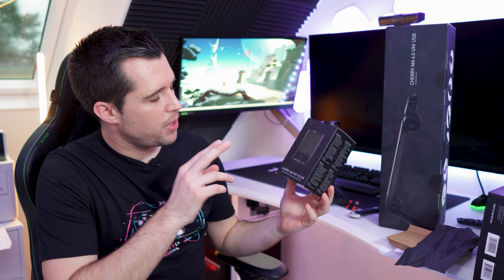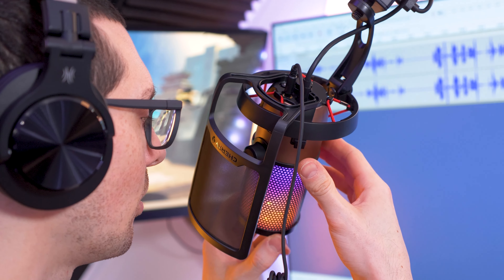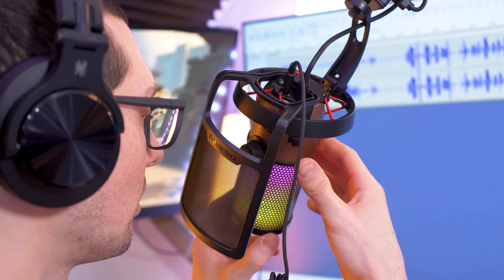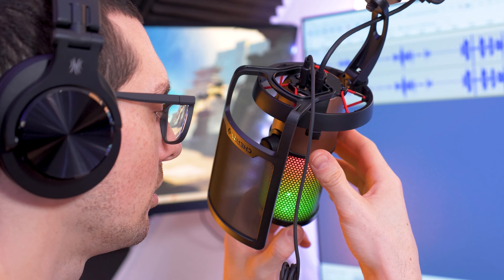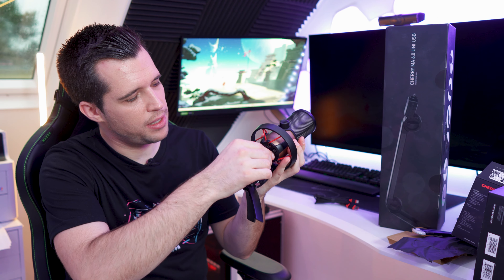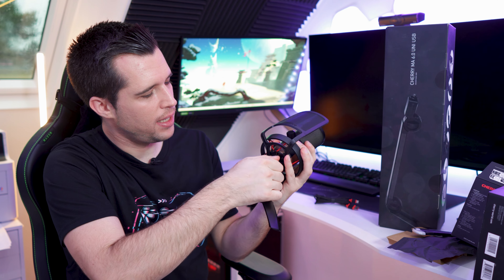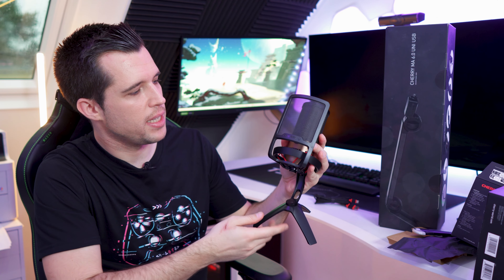There is also an additional pop filter — the Cherry UM pop filter. You really want to have one because especially when doing voiceovers you're usually very close to the microphone. When you say words with a 'P' sound, there's a lot of air coming from your mouth, and without a pop filter it goes directly to the microphone and makes pop noises. The pop filter has a metal mesh, and to attach it you just remove a small screw in the middle of the microphone and fix the filter directly on. Pretty simple, easy, and gets the job done.